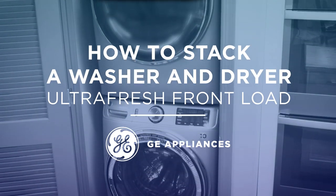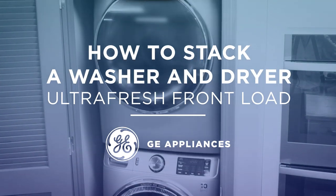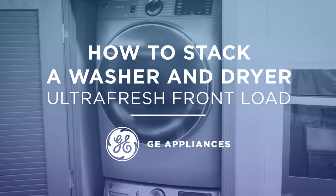In this video, we'll explain how to properly stack the new ultra-fresh front-load washer and matching dryers from GE Appliances.